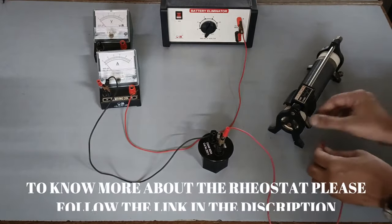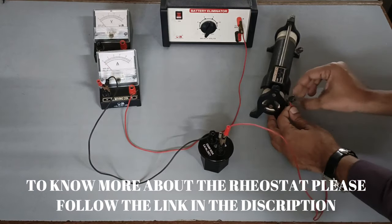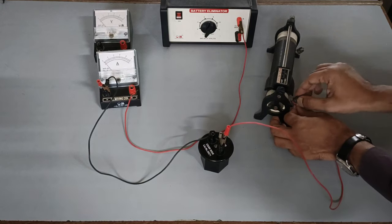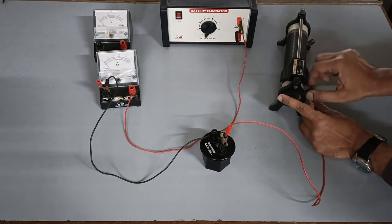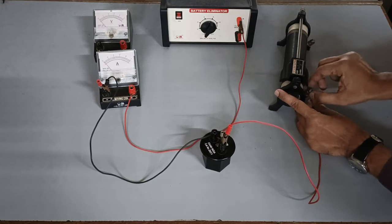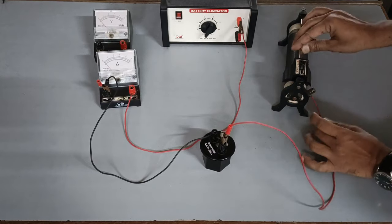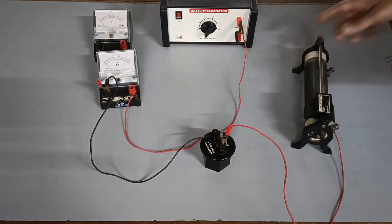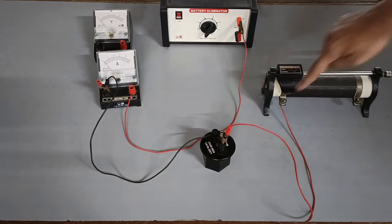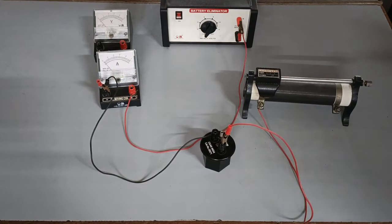Connect the rheostat in the circuit. The other terminal of the rheostat shall be connected to the negative terminal of the battery.